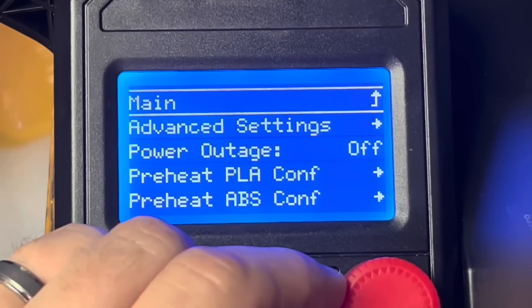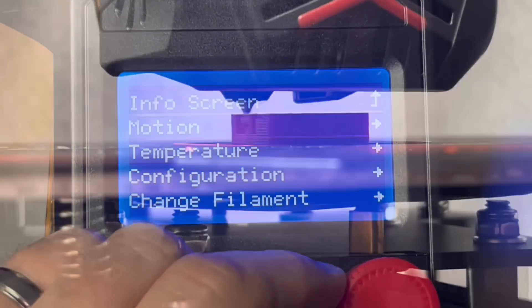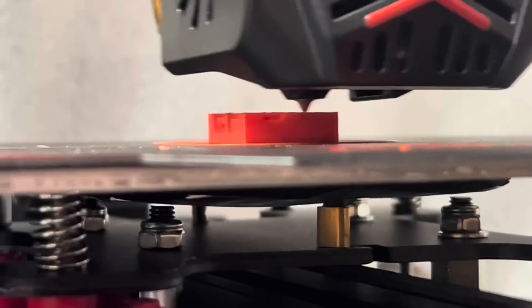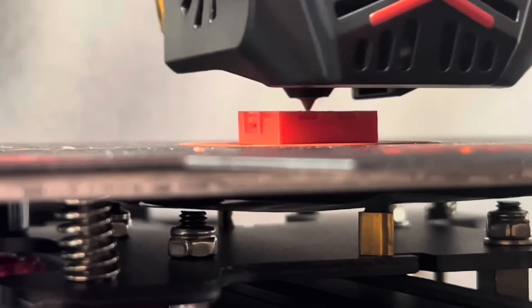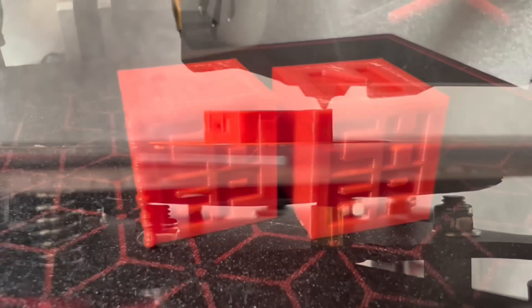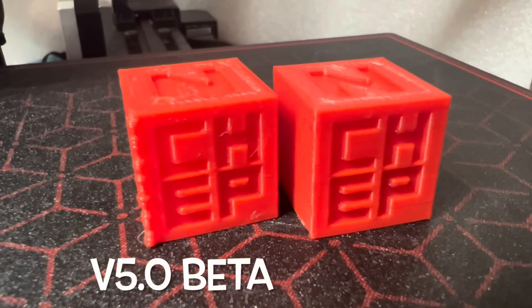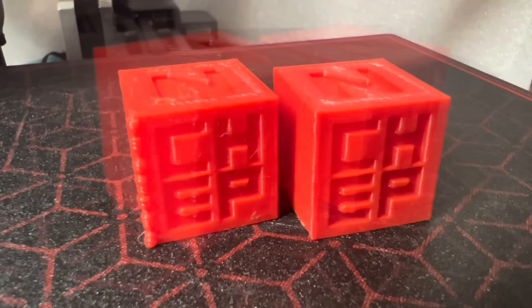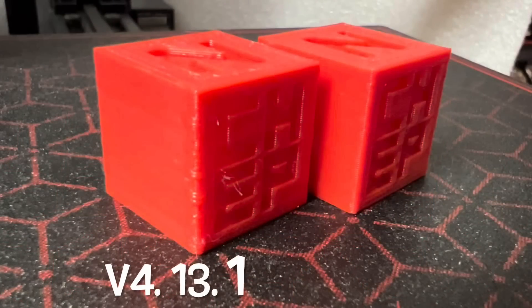Now we can run the print again and see if it's any different. Here's the same file sliced in version 5.0 and you notice when it gets to the corner it doesn't pause anymore — it just lifts, goes to the corner, and starts printing. So that extra flow that 5.0 was capable of was showing that extra blob in the corner, and that's no longer there when the resume feature is shut off. With version 4.13.1 the blob is still there but not nearly as big, because version 5.0, by adjusting the flow, also creates more pressure in the nozzle which oozed out when it paused.